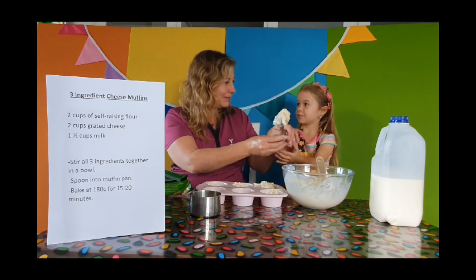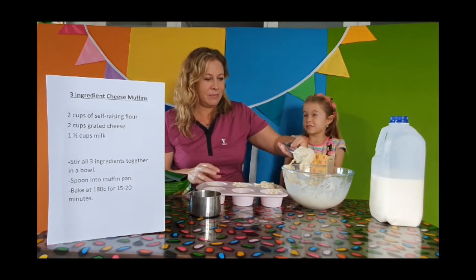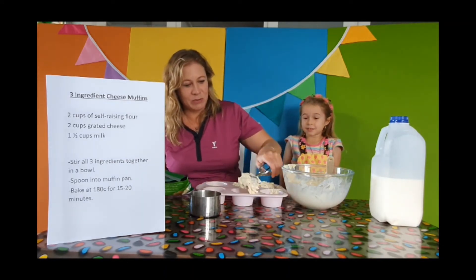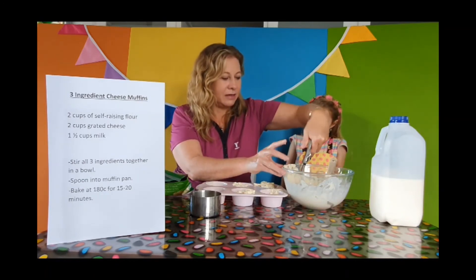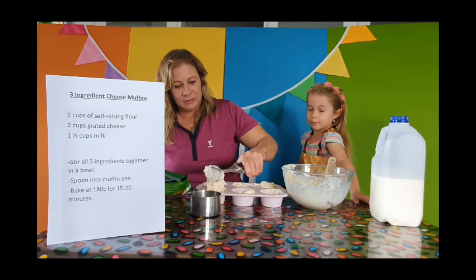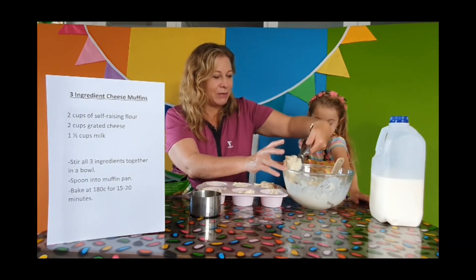Do you know what comes in twelves all the time? Eggs! Eggs always come in twelve — when we buy eggs, we get a dozen eggs, don't we? We could have these for lunch — a very quick and easy lunch.